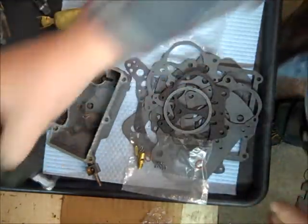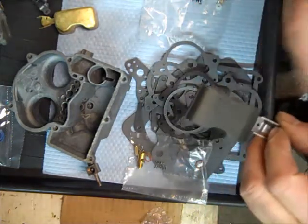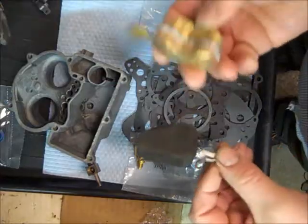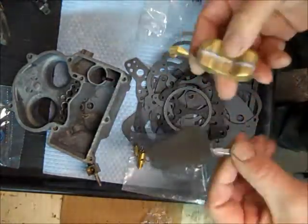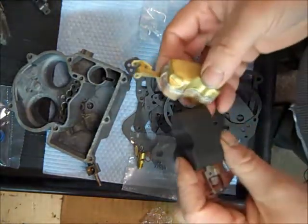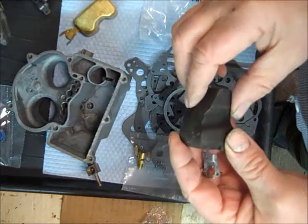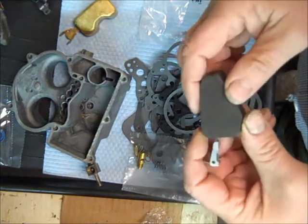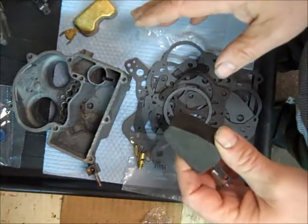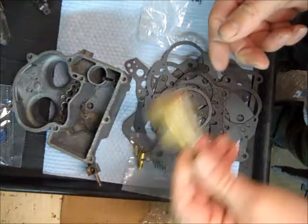One other thing: this carburetor came with a nitrophil float, and whenever I see these I always try to replace them, either with another nitrophil or a brass one. In this case I carry the brass ones. Sometimes you can't get brass and you've got to use nitrophil again — it just depends on what they make these days; they're discontinuing stuff about as fast as they can. The reason I replace nitrophil floats is that over time they tend to absorb fuel. I've had trouble reusing them and then had a lot of trouble with the carburetor. So I just automatically toss these out and put a new float in — it just isn't worth messing with. In this particular one, I'll end up with a brass one.